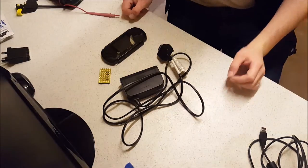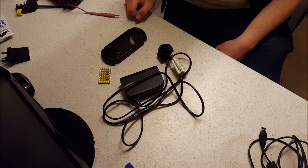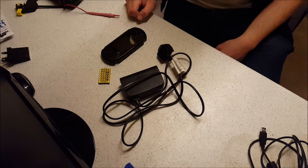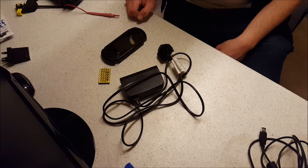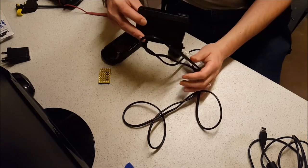Hello YouTubers, I'm here today to do another Let's Fix It on a couple of things that I picked up from the car boot sale at the weekend. First of all, we've got a Nintendo 64 power supply here.